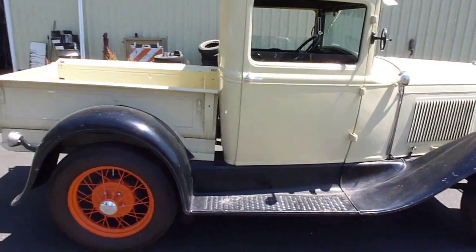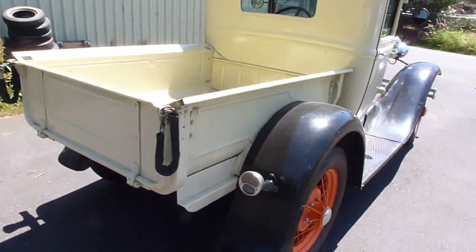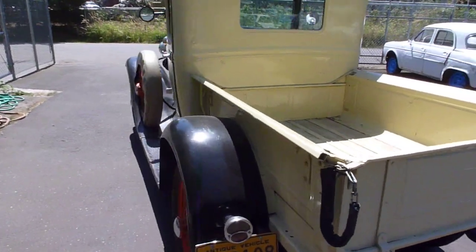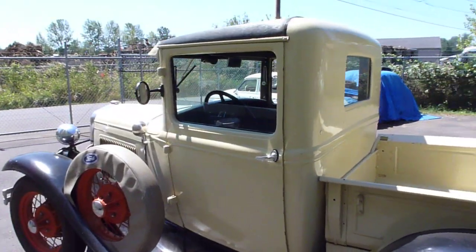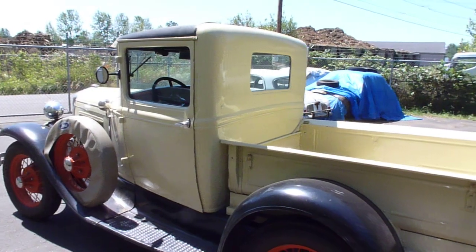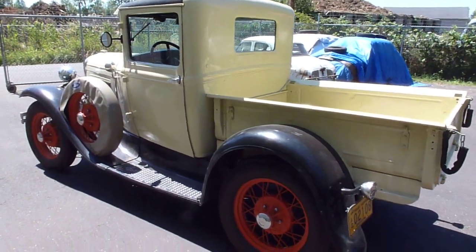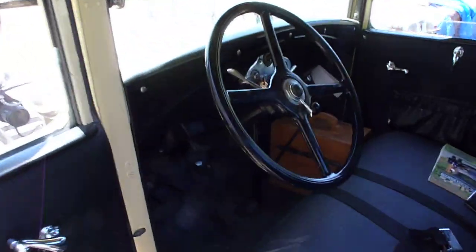It's a 1929 Ford. I got the lights working, got it running, and I'm a bit smitten with the old truck. My customer wants me to put some miles on it before he drives it home, so we're going to take it for a little drive. I have a tough enough time filming and driving in a normal car, but one of these things — holy cow. See if I can start it up.